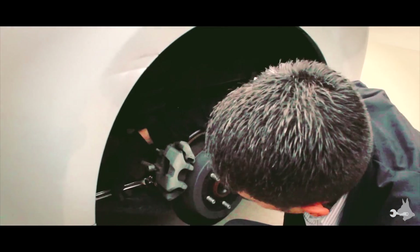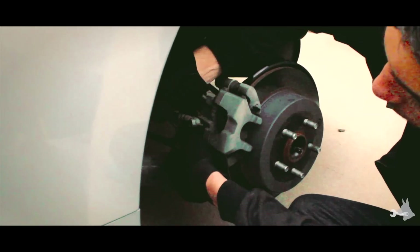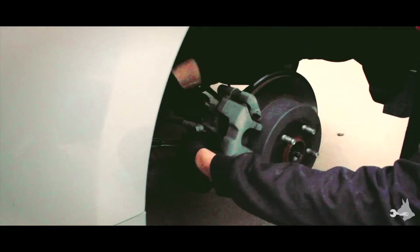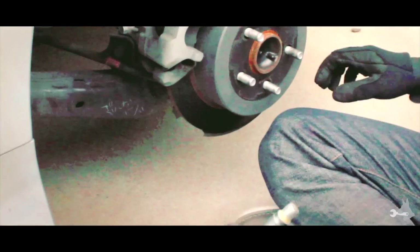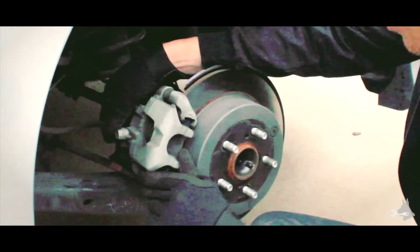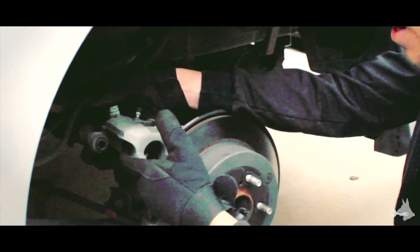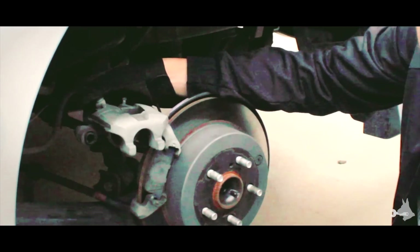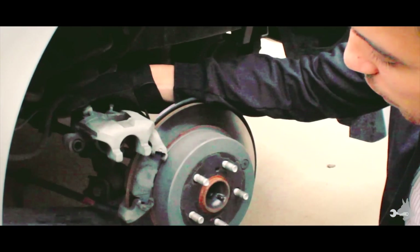All right, so we've got a bolt back here that's holding this caliper in place, so we're just going to break that loose. Now this bolt's out, and for this particular caliper here, we can actually just rotate it out of the way rather than removing the entire thing. We're just going to go ahead and do that for this particular setup here.